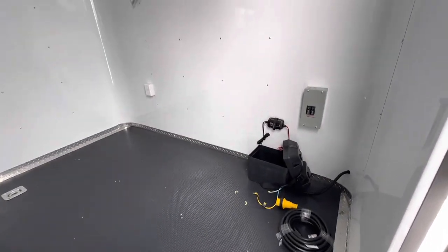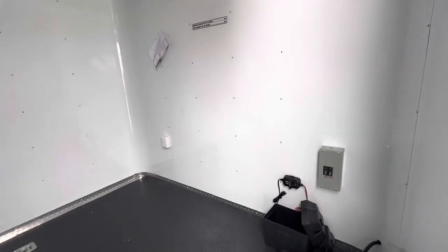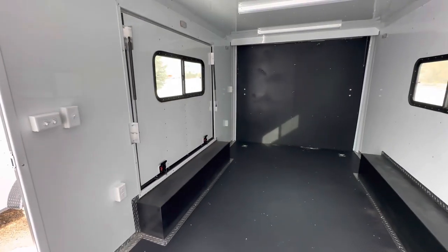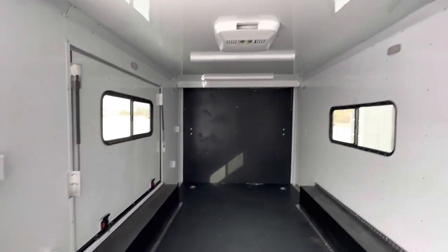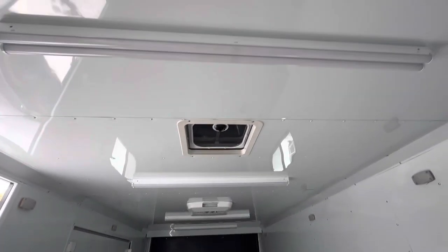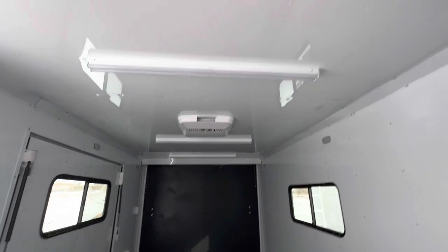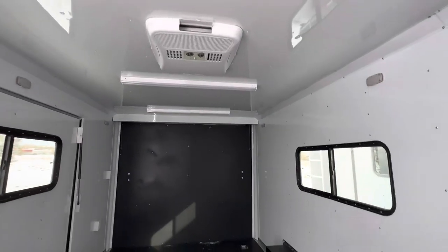Let's talk about power. With the generator, you're going to bring in 110 power and it's going to power up your interior outlets — there are four interior outlets in here. You're also going to need that generator to run your overhead four-foot LED lights. This one has a ton of them — there are four of these across the ceiling — so you're going to have some great light in this trailer if you need it.